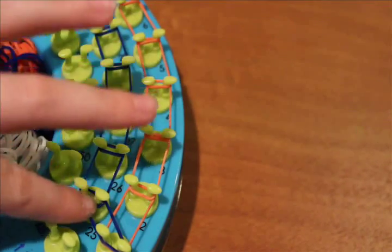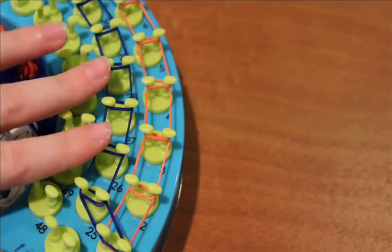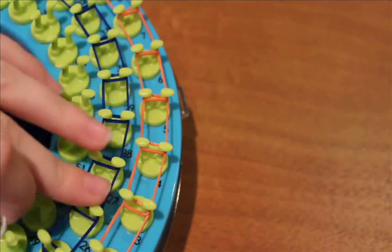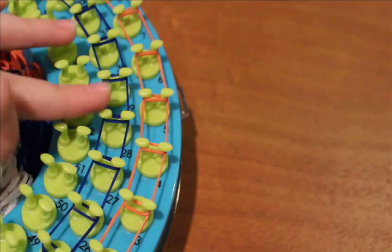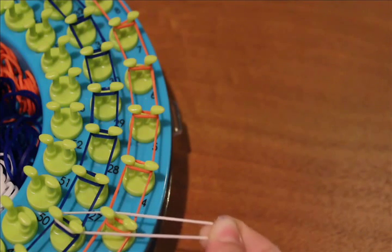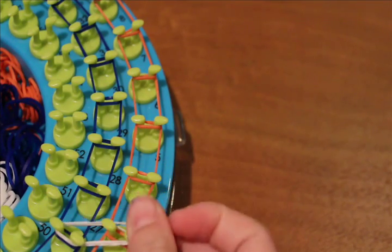Now we're going to begin laying the inner bands of our bracelet. Skip the first three pegs, then place the locking bands from peg 26 to 3. Put the band on 26, then on 3, stretch it out farther, twist it, and wrap it back around 26 and then back around 3, just like that.